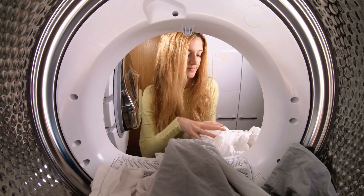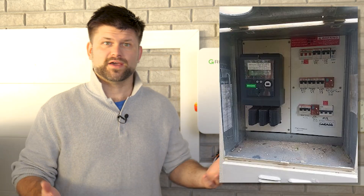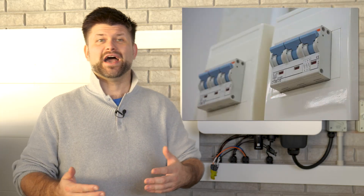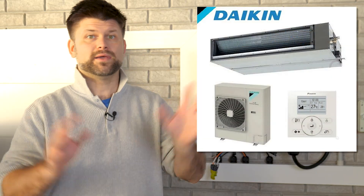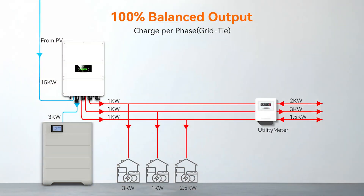Three-phase systems require a bit of balancing. Many large homes in Australia have three-phase power, fed by three separate lines that share the load. A three-phase solar inverter typically splits its output equally across those phases — for example, a nine kilowatt inverter will deliver up to three kilowatts per phase. That's great for balancing the grid, but can catch you out if your big appliance is on a single phase. A five kilowatt ducted air conditioner on phase A would only get three kilowatts of solar support, while the other six kilowatts goes to phases B and C.